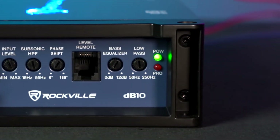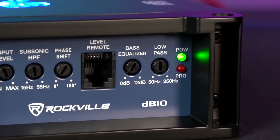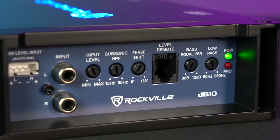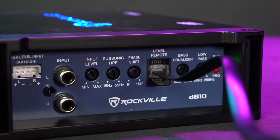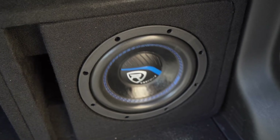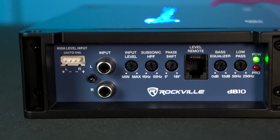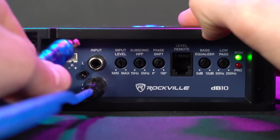On the other side of the amplifier you'll see the power and protect lights. The power light tells us when the amplifier is powered, and the protect light will come on in case there's anything we need to fix with our install or if there's too much input coming into the amp. We also have the bass remote knob input to connect our bass remote knob, so we can control the volume coming out of our subwoofer from the front of the vehicle instead of going back to wherever the amplifier is installed. We also have the RCA line inputs to connect a head unit that has RCA outputs.